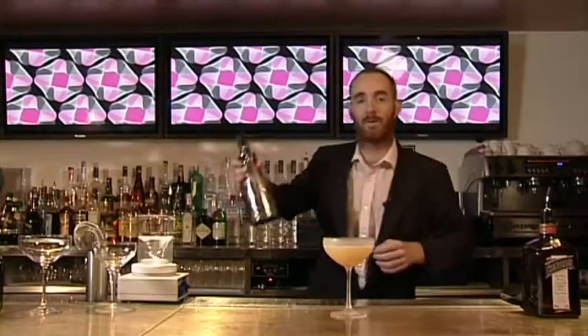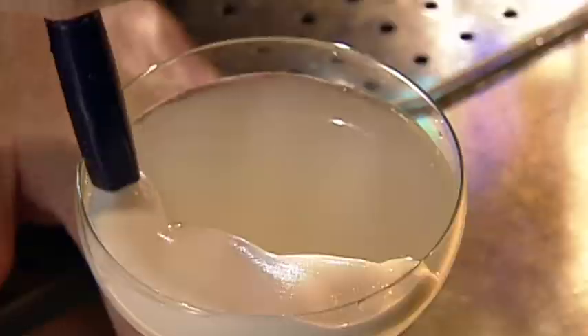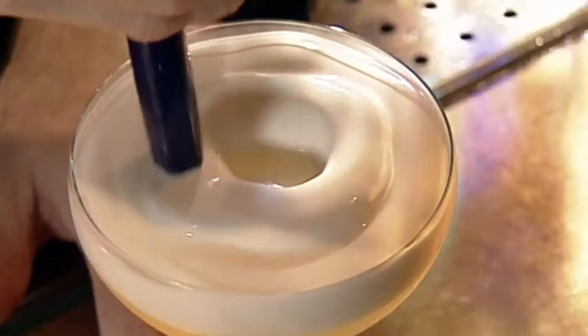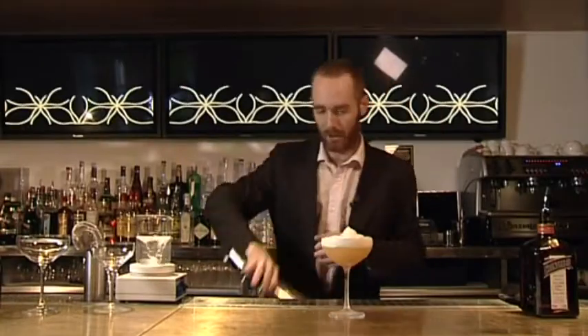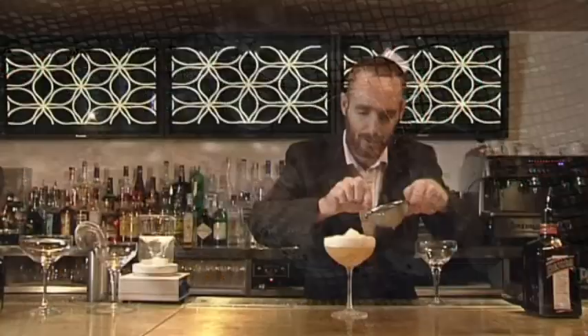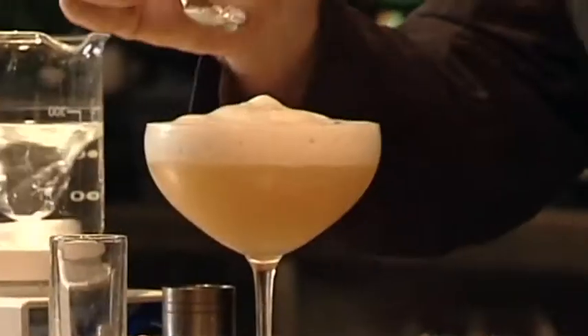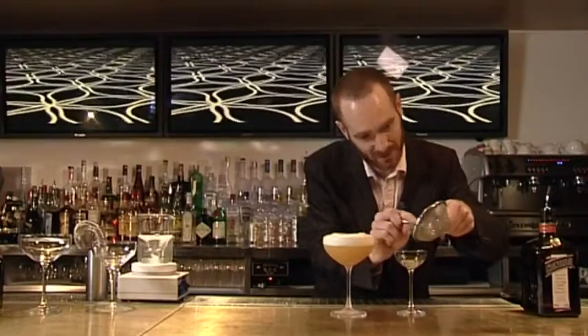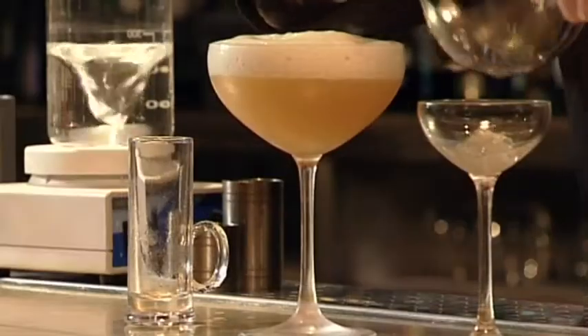We're going to cap that with a green tea foam. And we're going to finish that off with some Cointreau Caviar — I'm just going to drizzle that out on the top. We're going to serve it with a sidecar. And there you have it. That's your green tea sidecar with Cointreau Caviar.